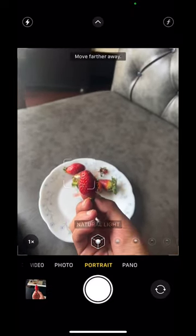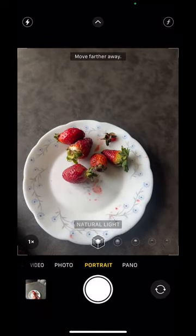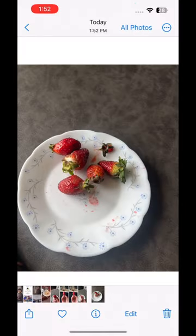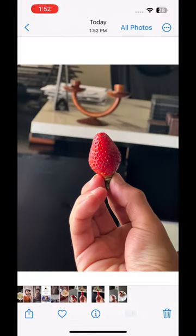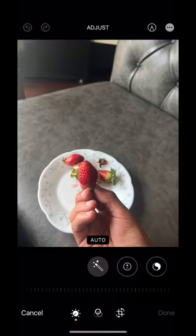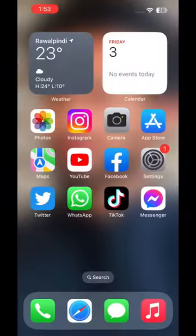Move further and now we're going to click this. Now we are going to click with a simple camera — no portrait mode. Let's see how the results came out. This first picture after editing looks beautiful, and after editing the second picture it looks even more beautiful. I think iPhone is great.